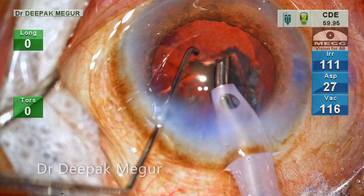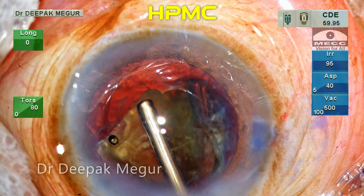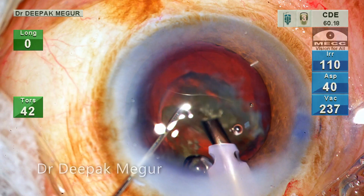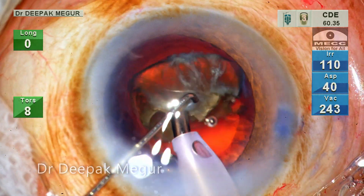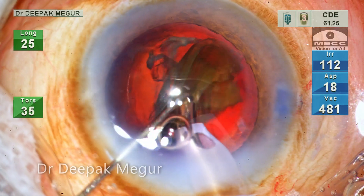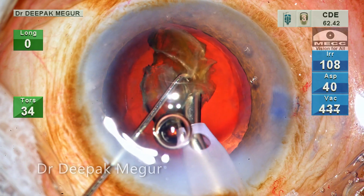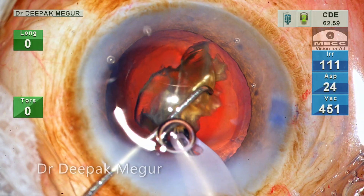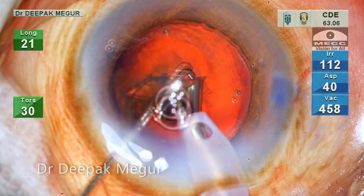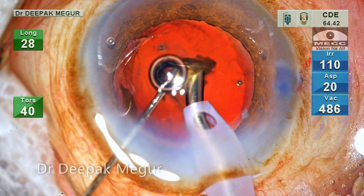The last fragment is to be emulsified. I refill the chamber with dispersive OVD first followed by HPMC under it. This is critical because we want the dispersive OVD present anteriorly more towards the cornea. The phaco tip is thermogenic and can generate and transmit heat, so I want HPMC to be present near the capsular bag where the energy will be generated. Finally, the emulsification is completed.